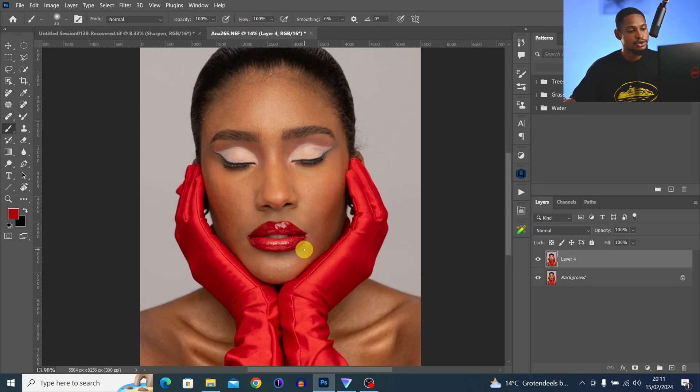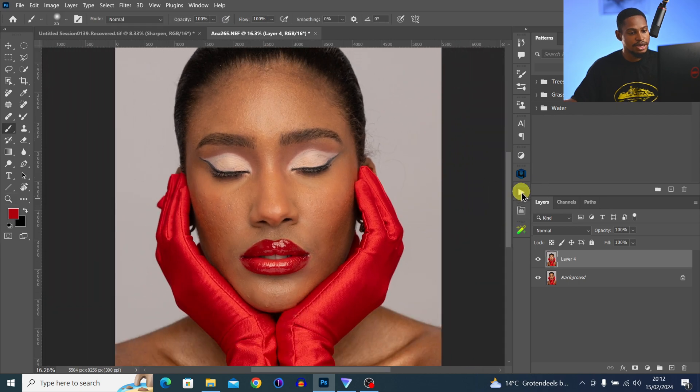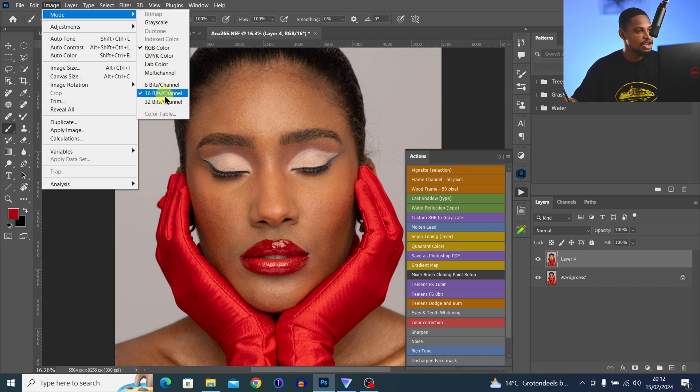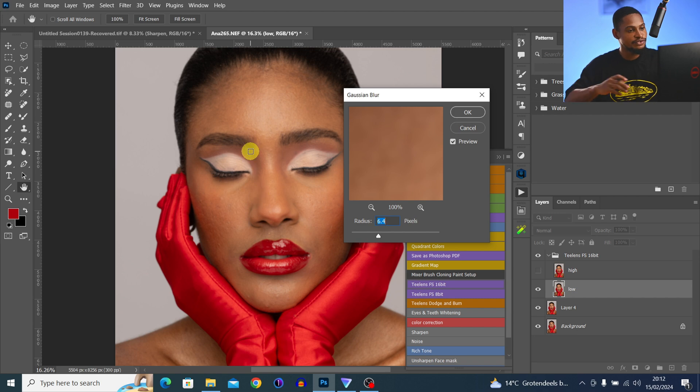Next I'm going to use Frequency Separation to remove the blemishes. In my Actions, click on Frequency Separation. There are 16-bit and 8-bit options — to check which your image is, go to Image > Mode and you'll see. This image is 16 bits, so I'll click on Frequency Separation 16-bit and use a blur radius of about 12 to keep textures while smoothing the image.